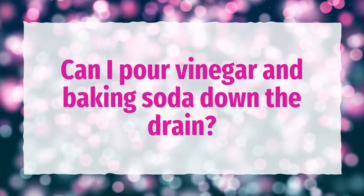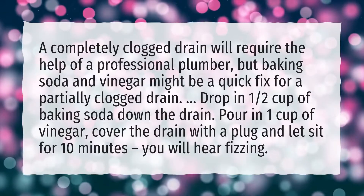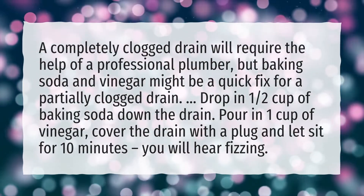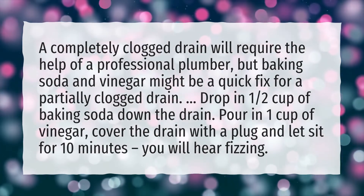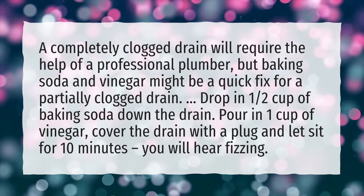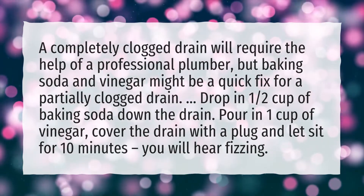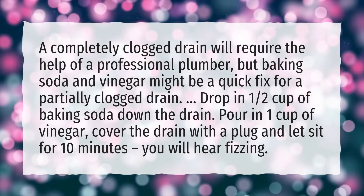Can I pour vinegar and baking soda down the drain? A completely clogged drain will require the help of a professional plumber, but baking soda and vinegar might be a quick fix for a partially clogged drain. Drop in 1½ cups of baking soda down the drain, then pour in 1 cup of vinegar. Cover the drain with a plug and let sit for 10 minutes — you will hear fizzing.